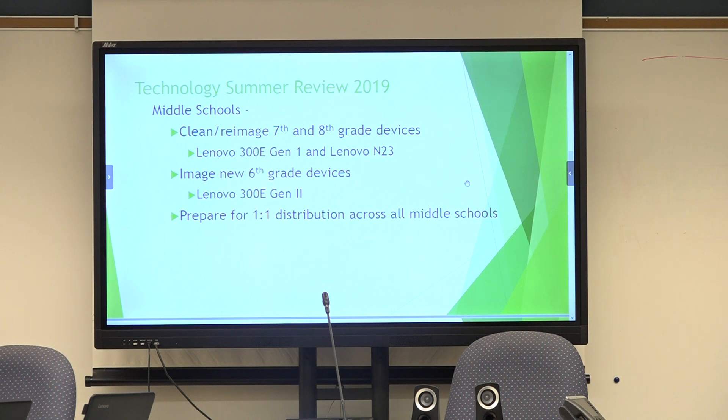At the middle schools, we cleaned and re-imaged the 7th and 8th grade devices. We moved the 6th graders up to the 7th grade machines and the 7th grade machines up to the 8th graders — they're Lenovos. The 7th graders have the 300E Gen 1s and the 8th graders have Lenovo N23s. The new 6th grade devices came in at the end of June — Lenovo 300E Generation 2 — which took a lot of pressure off having to do everything at the last moment.